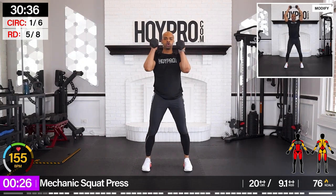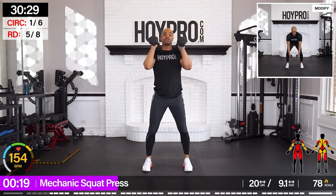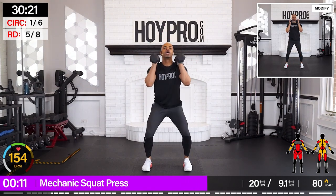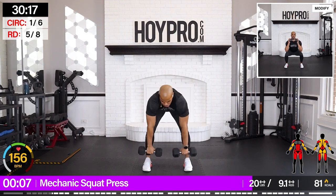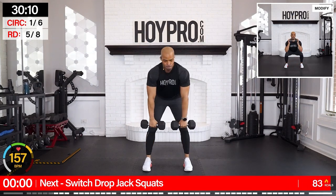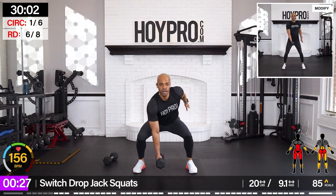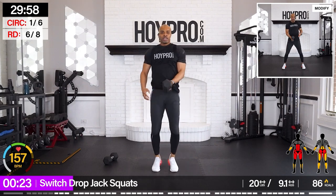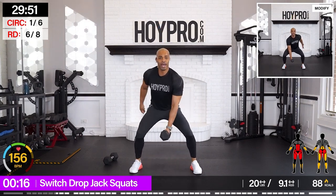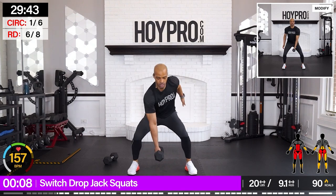Mechanic squat press. Bring it down. Come on — good hinge. Catch your breath, slow it down if needed. Good squeeze from those glutes. From here — squat drop jack squats. Bring it down. Come on. Little jack getting those abductors and adductors, squeezing those inner thighs and outer. Push the butt back, get that core involved, keep that chest up. Come on — we are pushing through.